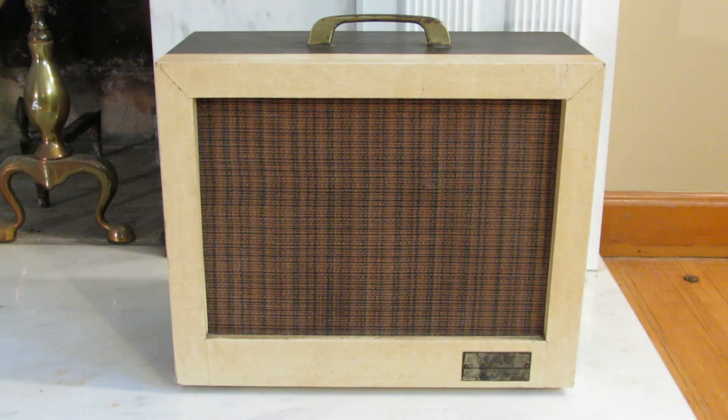Hello, in today's video we're going to take a look at a mid-1960s K Model 703. This is an amp that a customer has brought to me — he wants to make this amp a little safer. This is one of the amps from the 60s that is often referred to as a widow maker, meaning it has a series filament arrangement where all the tube filaments are in series and come directly off the AC.